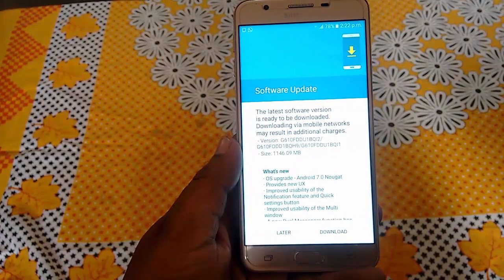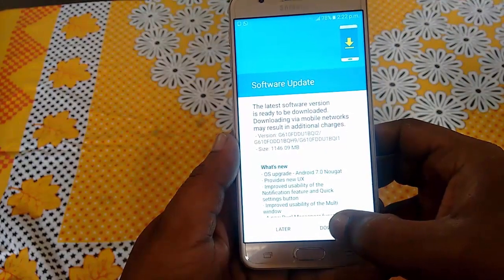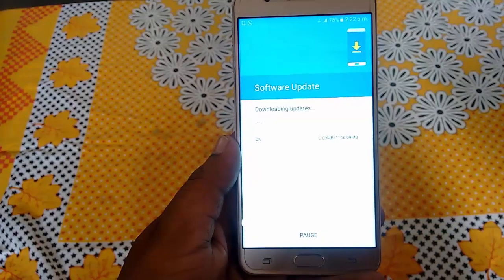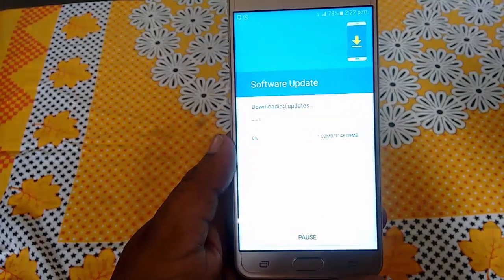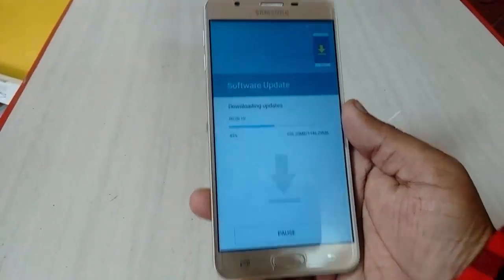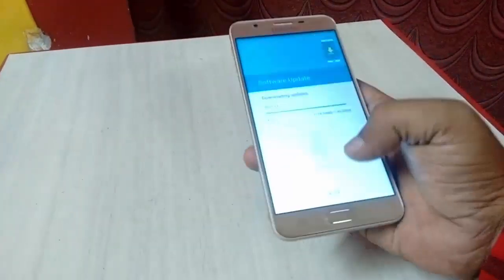Download time depends upon your internet speed, so tap on download. You can minimize this download and do your other work in the meantime.